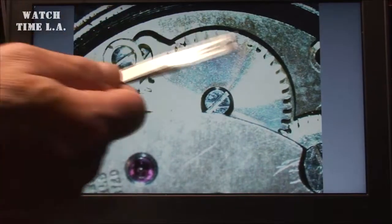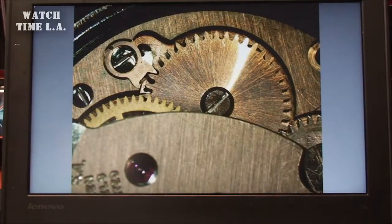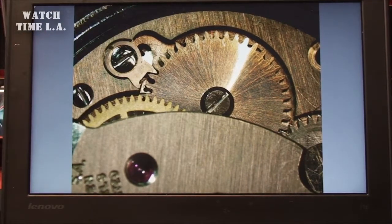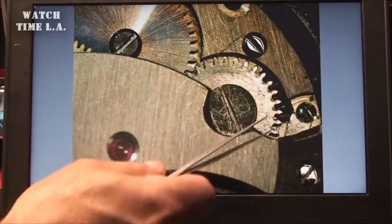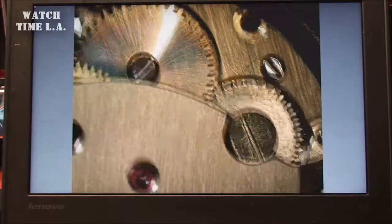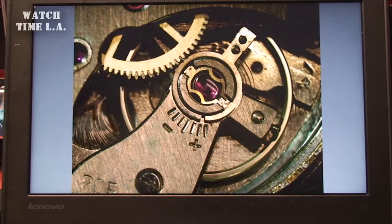Inside this guy right here — going to try and get some of the glare off — inside this right here is where your main spring is. And this one happens to be working perfectly for a 50 or 60 year old watch. The reason it's working perfectly is because this gear has been disengaged for so many years — it hasn't worked. And luckily if it had any water damage it wouldn't work at all, it would be rusted. But it was kept in a probably cool, dry place.